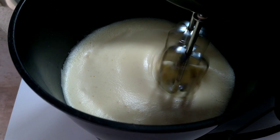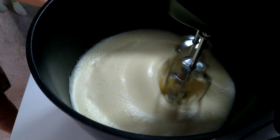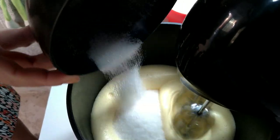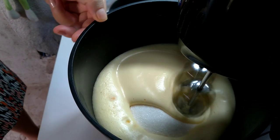Vou dar umas dicas aqui para vocês. Para o bolo ficar grande e crescer, faz igual que eu estou fazendo aqui. Primeiro vocês colocam o ovo, deixa ficar igual que está, que ele cresce de volume.